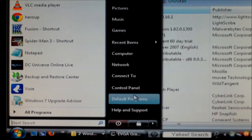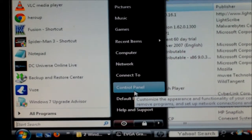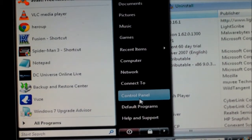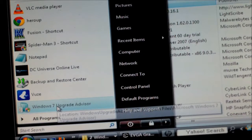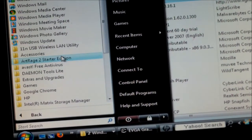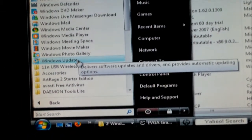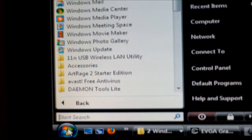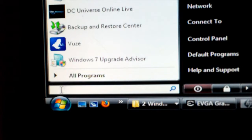You also want to make sure you have the correct Service Pack updates on your operating system. If you need Service Pack 2, go ahead and get it. Just click on Windows Update — hit the Start button, search Windows Update, type it in, and it'll come up.